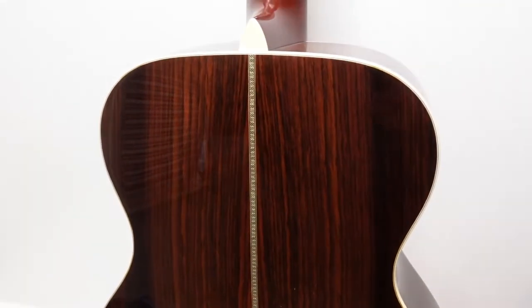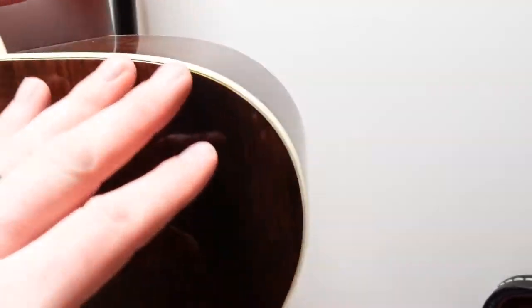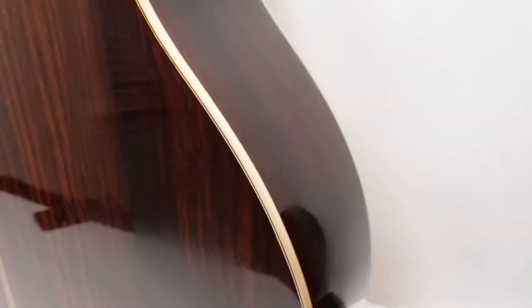It's really hard to capture all this in the video, but you can see the real simple binding along the edge and going straight down the middle. Just really beautiful wood grain — you gotta love East Indian rosewood. It's a great choice for guitars.